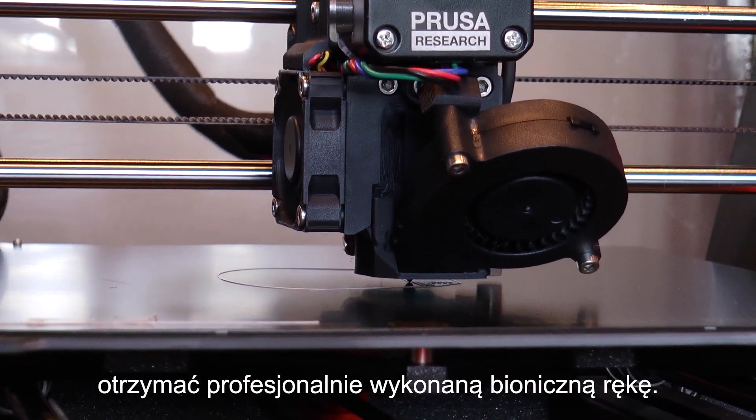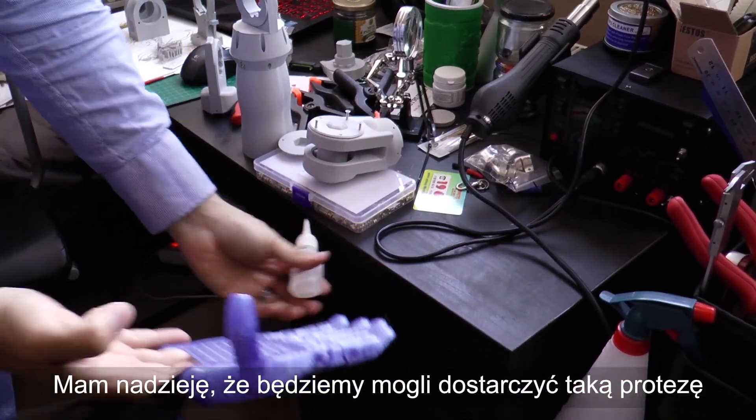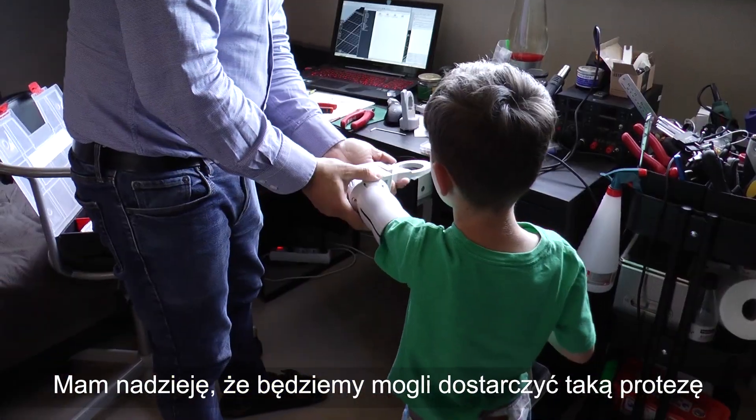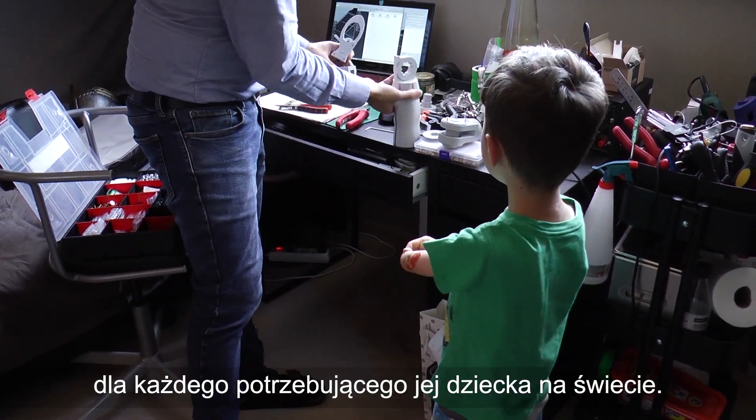We pledge to provide prosthetic hands to children as long as they grow. Once they stop growing, they could get professionally made bionic hands. I hope we could provide prosthetics to every child in the world who is in need of this kind of prosthetic hands. Rotary connects the world.